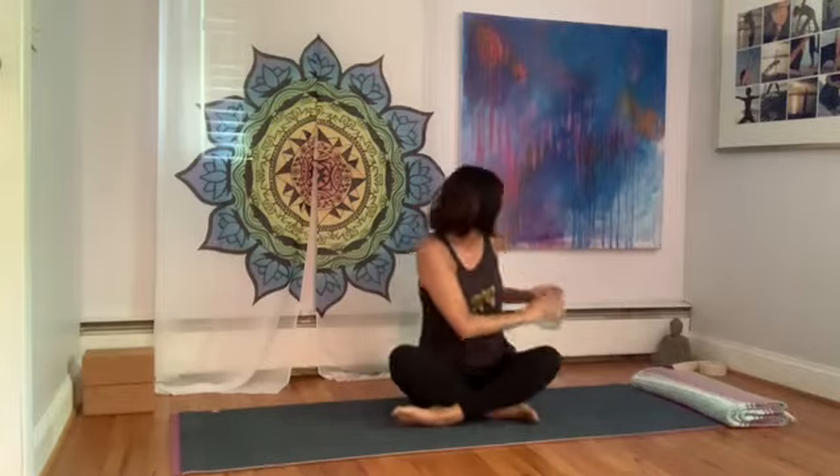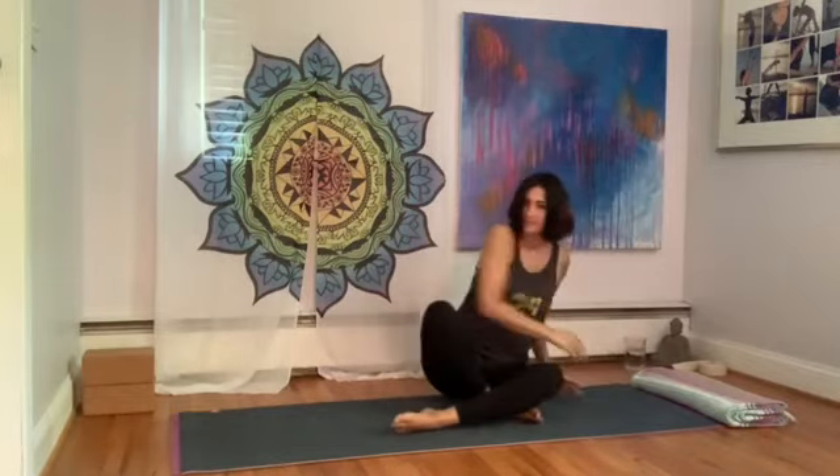Welcome everybody. It's Friday again and these weeks are going by so fast. We've had such beautiful weather. It's been so nice to be outside — I just started gardening, so that's been really fun. Walking my dog, it's been nice to find new things to occupy my time.